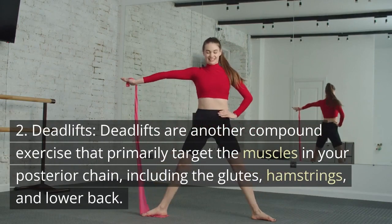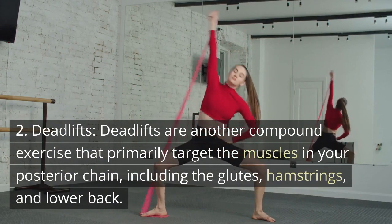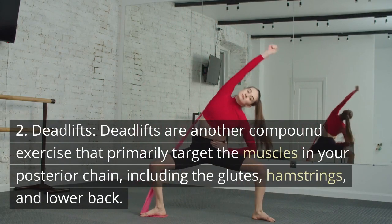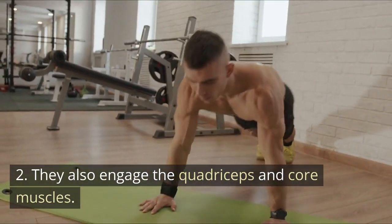Deadlifts are another compound exercise that primarily target the muscles in your posterior chain, including the glutes, hamstrings, and lower back. They also engage the quadriceps and core muscles.